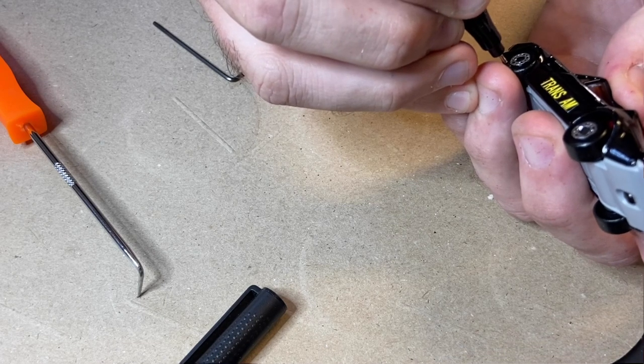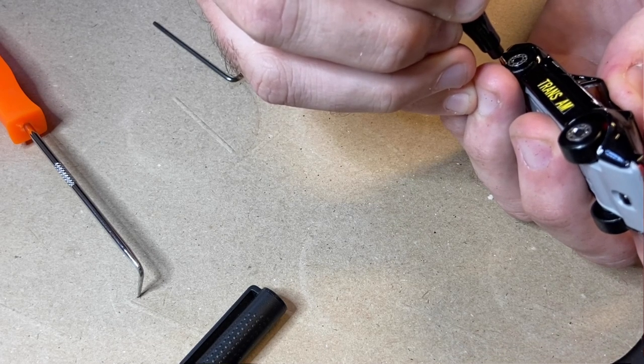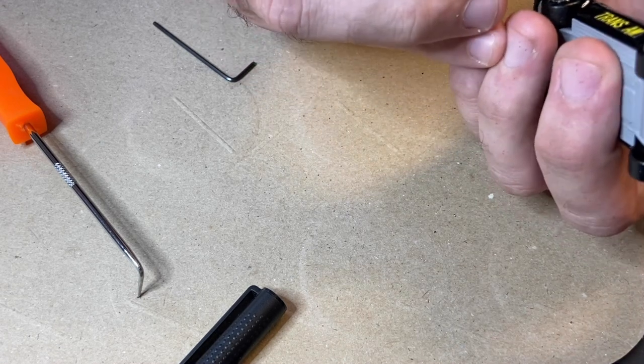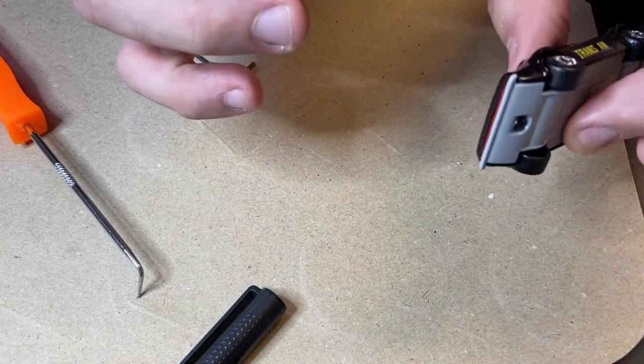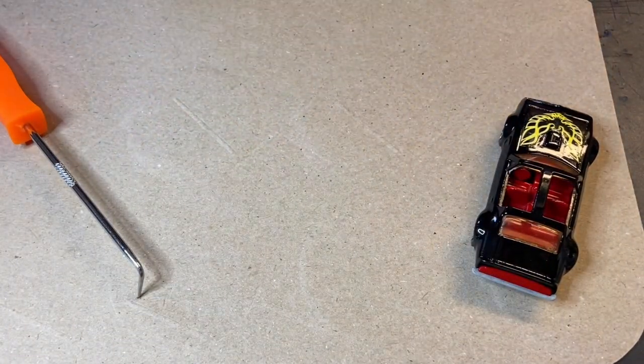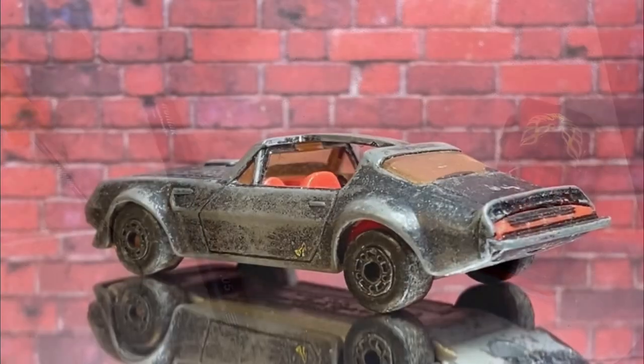A few of you suggested I get a one millimetre Molotow pen. I did have a 1mm one but it had worn out, so I got off my butt and opened my wallet and bought a new one. It proved one thing — I think it might be my talent, not the size of the nib, that stops me from getting them really neat, but it did make it a lot easier.